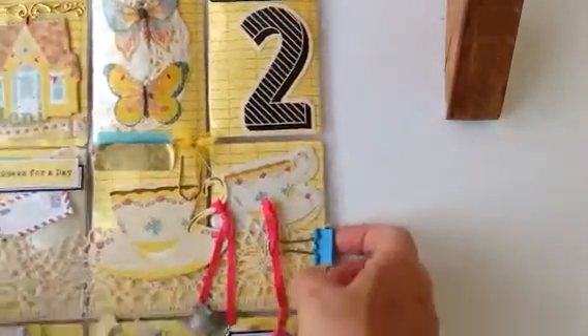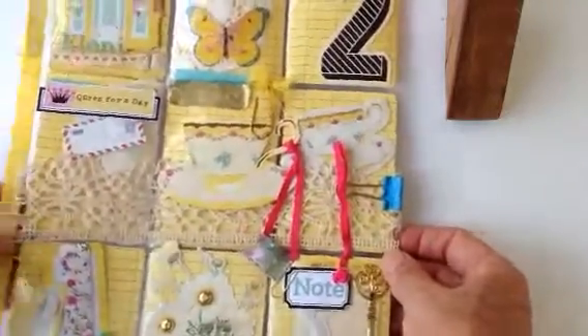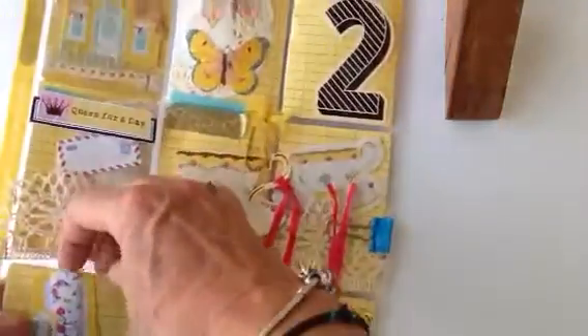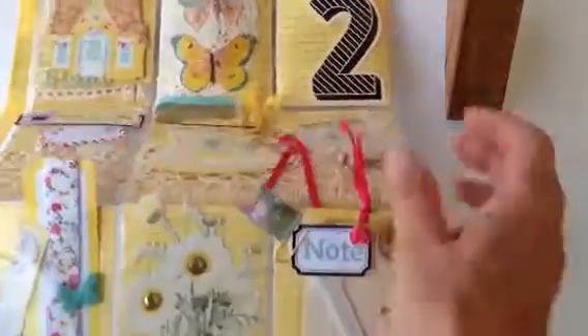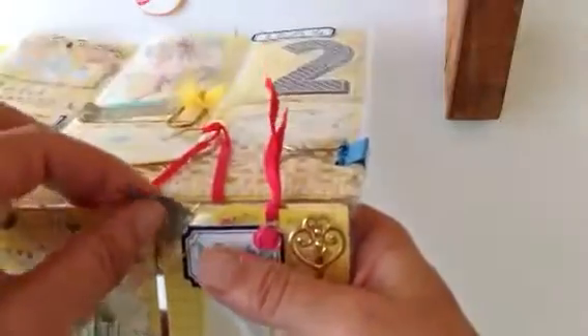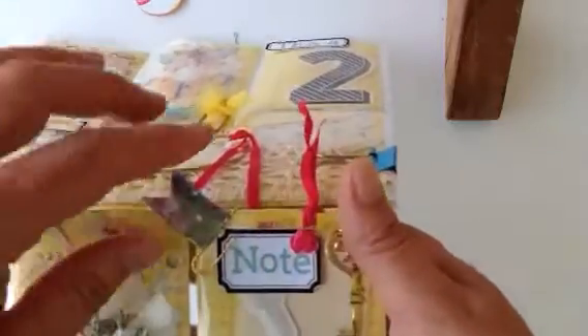I've put a piece of lace here to look like a tablecloth. I've just secured it with some staples on this side. This is holding it together so she can take it off and use it. This is some lovely fabric washi that I found at a store in Athens. And that's like a little butterfly I made — that's just a die cut. And this is a little bunting I made with some of my art that I printed on sticky paper.